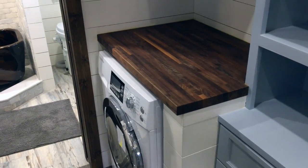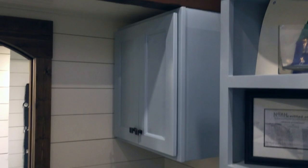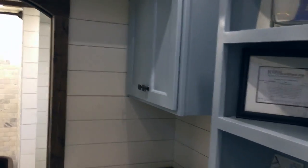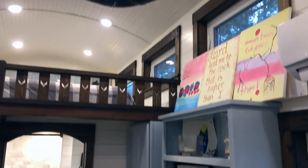We also have a washer-dryer combo that is included with the sale of this house, a folding station right up above, and storage up above that to keep all your laundry soaps and necessities.